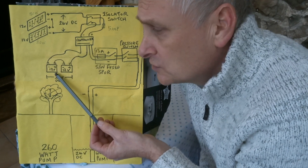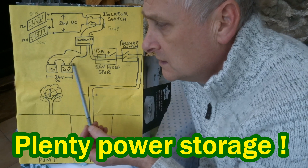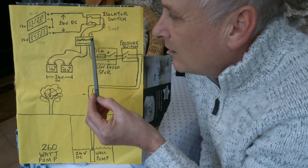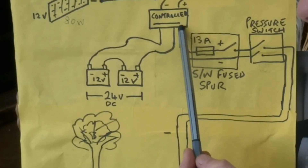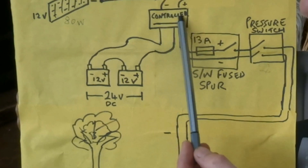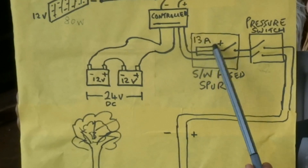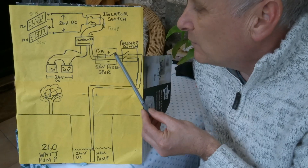The two batteries are 110 ampere-hours each, 12 volts each, connected in series because it's a 24-volt system. On the charge controller there's a load output which is connected electronically to the batteries, and that's then connected to a switch fuse spur on a 13-amp fuse.